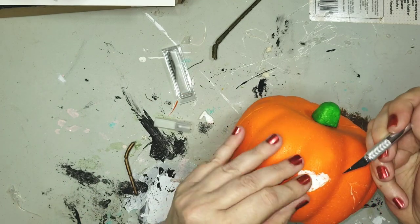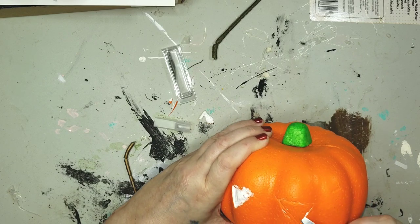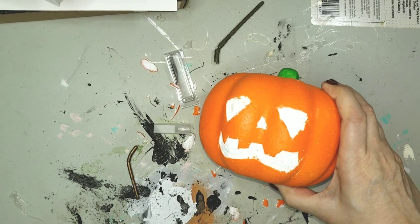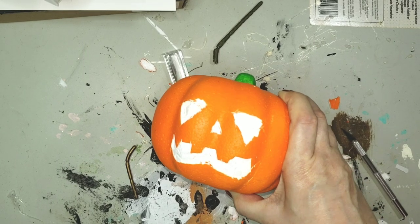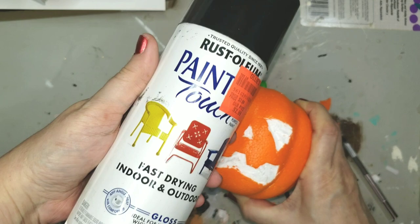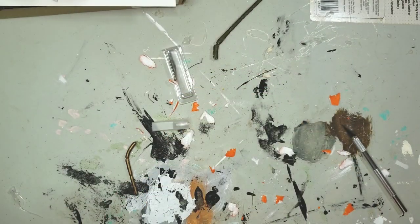I do this for the two eyes, the nose, and the mouth. It looks something like this, and with this project if it looks wonky it doesn't matter, because it's gonna be wonkier in just a minute. I'm going to put spray paint on it and it's gonna melt and it's gonna look like a rotten, putrid pumpkin.